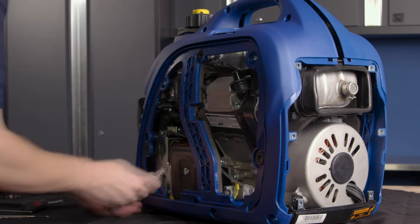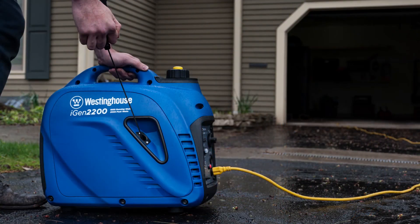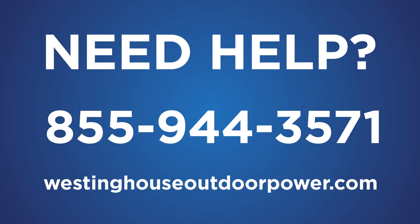Time to check the installation. Move the generator to a well-ventilated location, start the generator, and make sure it runs properly. If you have any troubles installing the high altitude kit, contact our service team at 1-855-944-3571, or contact us through the website listed below.